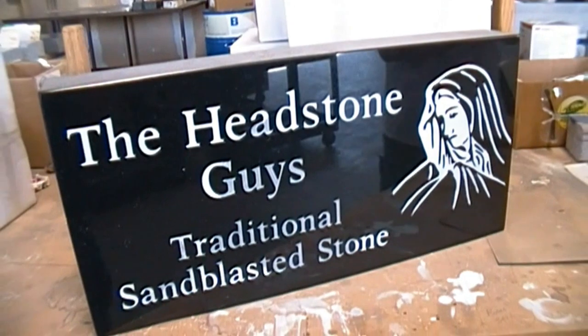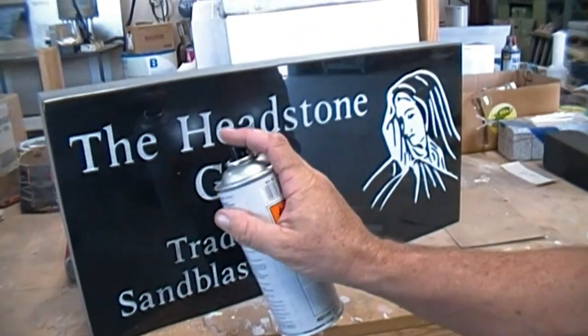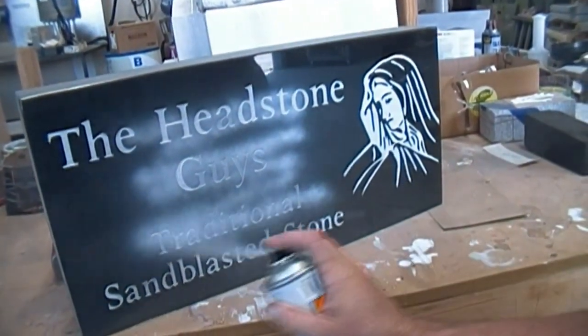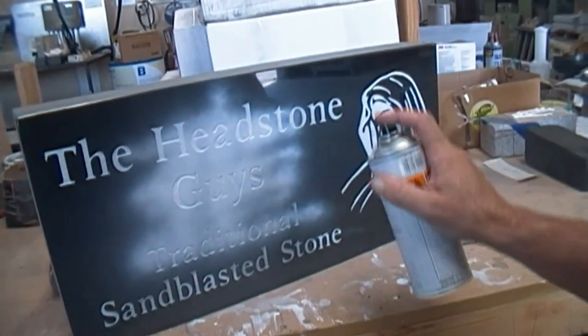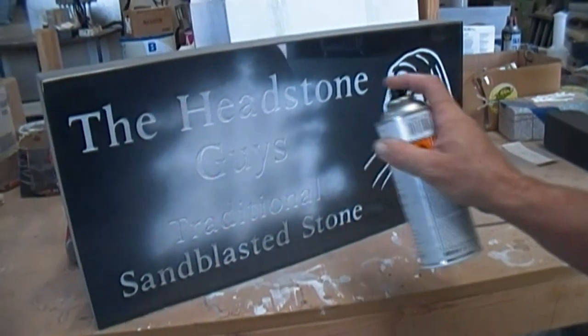The next part we're going to do is spray it with a special lithochrome spray paint. Just go ahead and spray the whole thing, including the black part of the stone. We want to get the white into the lettering. And we're going to show you how to take the white paint off of the actual black part of the headstone.